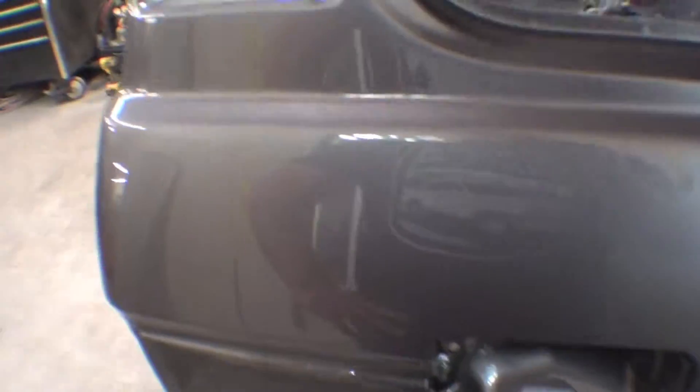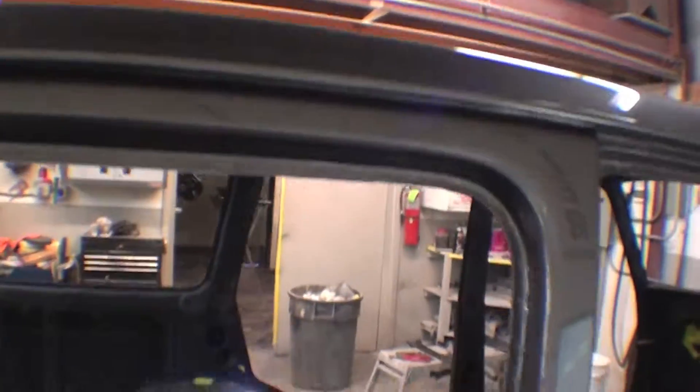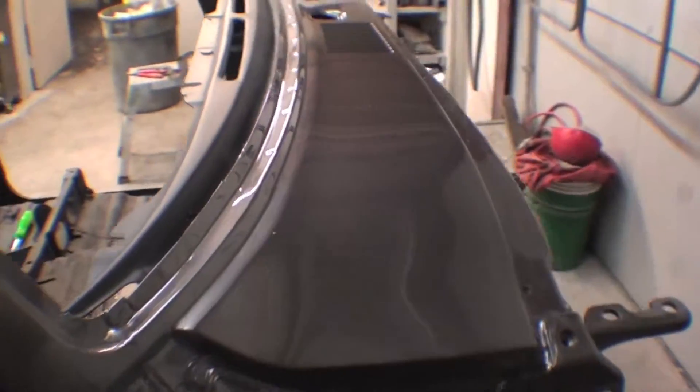When you talk about that mirror finish, this is what it takes to get there. We're very proud of this coming out — everything really looks excellent. I think the color accents, the amount of work we put into this, it's fantastic. You can see the B pillars are done, the roof is done, and the cowl.